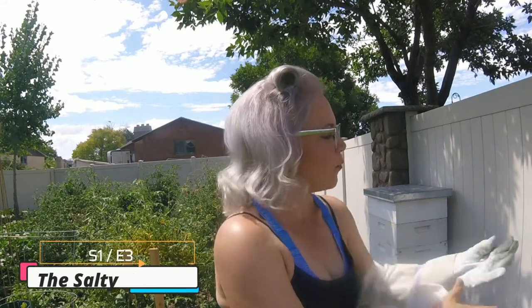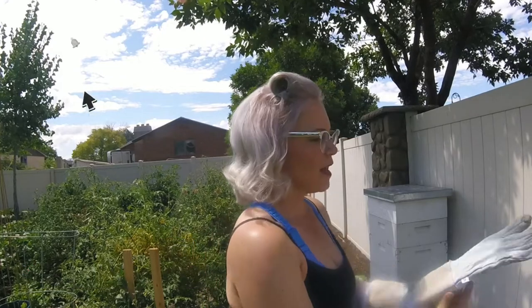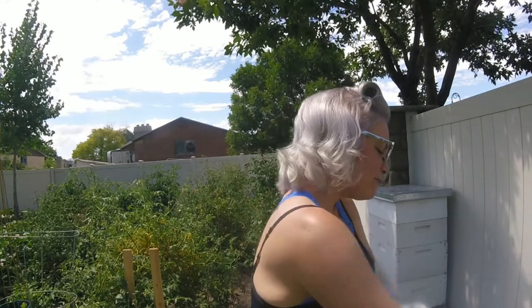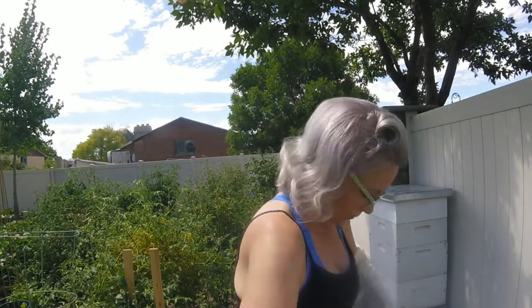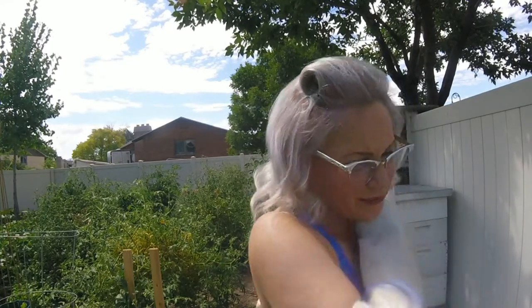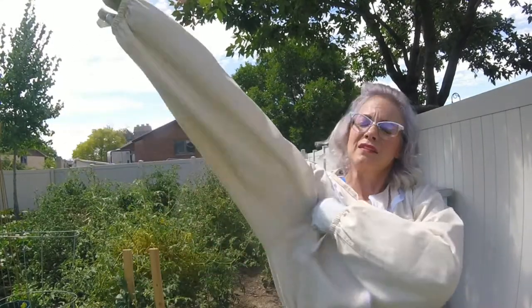I want to see what the top frame looks like since the last time I opened this up. It's hot and it's humid and I really don't want to be in here very long. So I've got my smoke going. I'm going to get the suit on. This thing is warm.